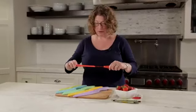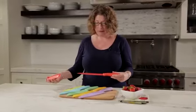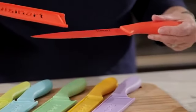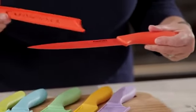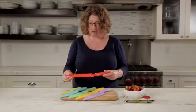So let me just take these off so you can see. This happens to be the 8-inch slicing knife — it's a stainless steel blade with the ceramic coating. The ceramic coating is great because food won't stick to it when you're doing any food prep. So that's your 8-inch slicing knife.